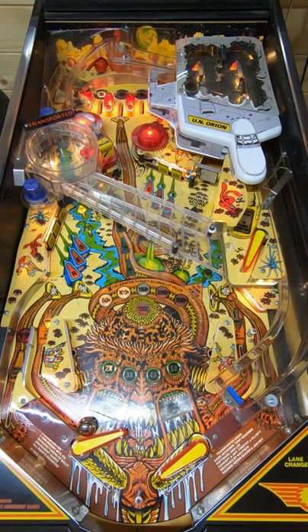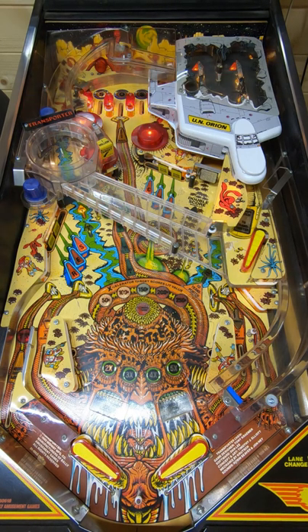Now it wants us to shoot for the transporter, so we want to go for that scoop underneath there. Multiball starts — let's get out of here! Now we have to go for a few more. Let's go! Oh, that's perfect.